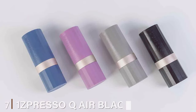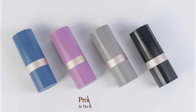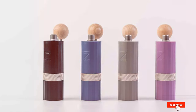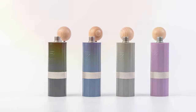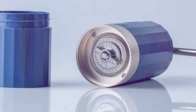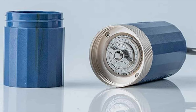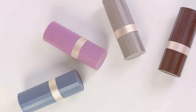Number 7: OneSpresso Q Air Black Conical Burr. Introducing the OneSpresso Q Air Black Conical Burr, a masterpiece of coffee grinding innovation. Its sleek black design symbolizes the advanced grinding capabilities within. This model is a testament to lightweight design combined with efficient functionality, making it the ideal choice for coffee aficionados on the go. Despite its compact and portable nature, the Q Air does not compromise on its ability to deliver a consistently fine grind, ensuring that your coffee is always brewed to perfection.